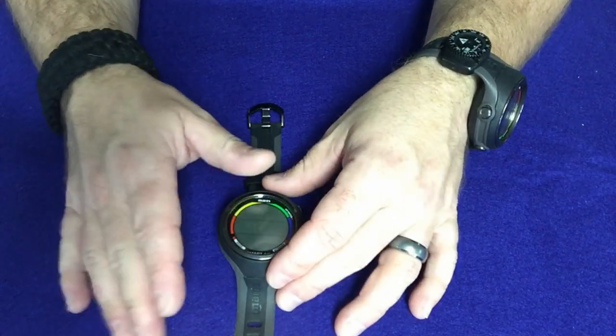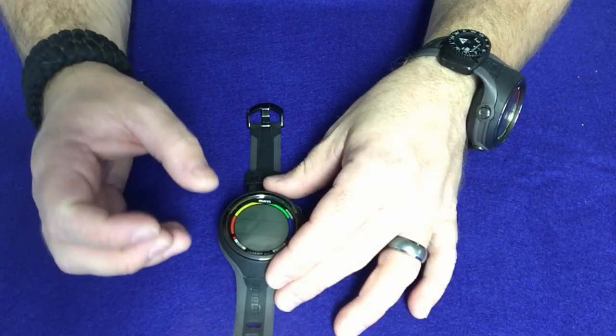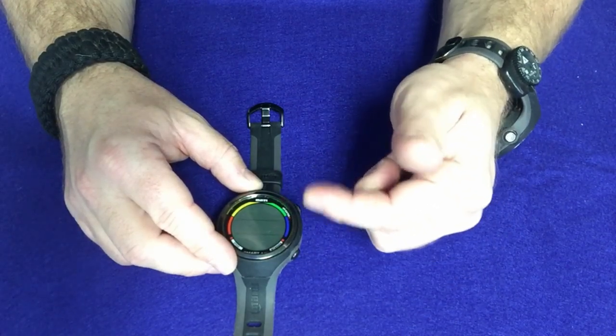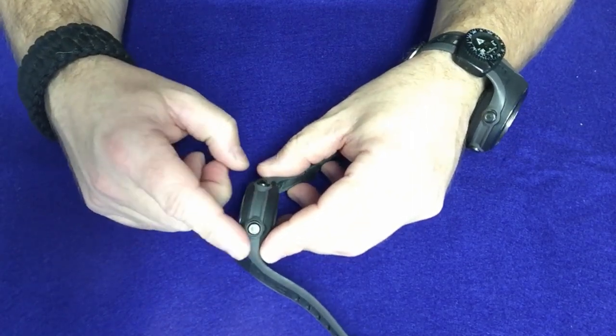I would go ahead and replace the battery anytime you get a brand new computer, and even if that battery is good, at least you're going to have a spare battery as well. Now most of the time the computers will come in sleep mode, so all you've got to do is turn it on simply by hitting one of the buttons. The Mares Smart Air actually has two buttons, an upper and a lower.